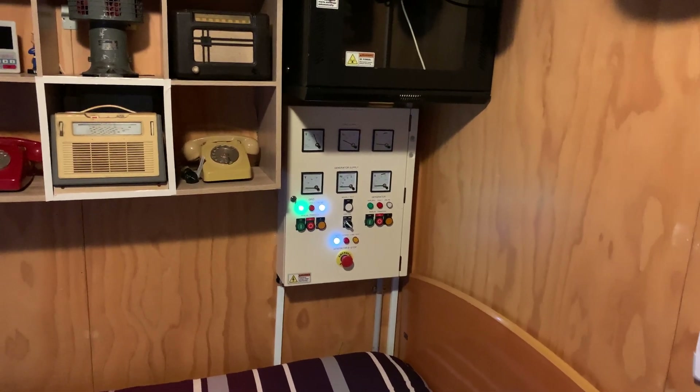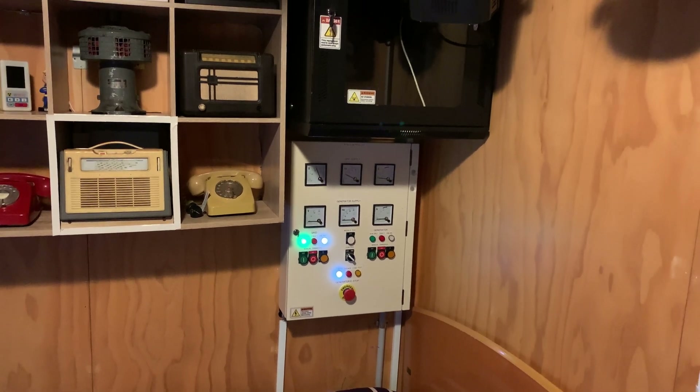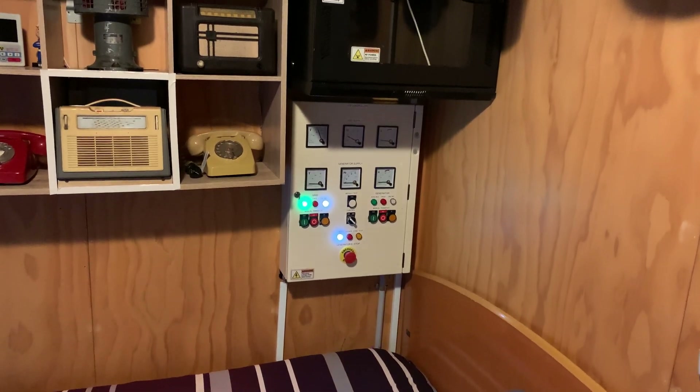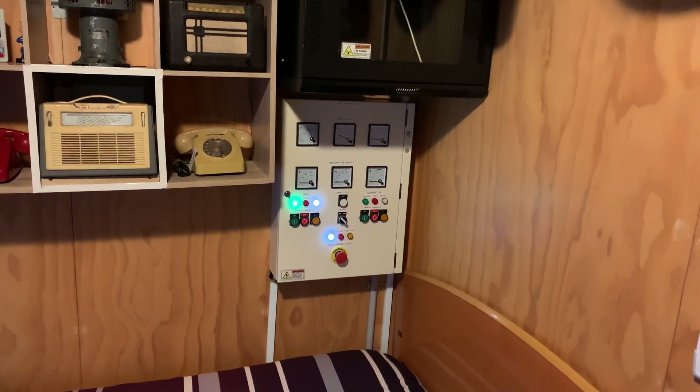Hey guys, tonight I'm going to be making a short video on my generator controller that I built. I mentioned in a previous video that I wanted to build my own one, and after a few months of designing, planning and building it, I've finally got the finished product to show you.